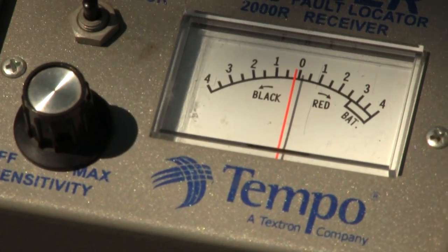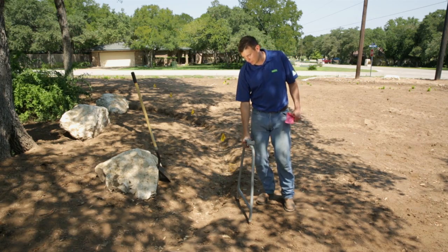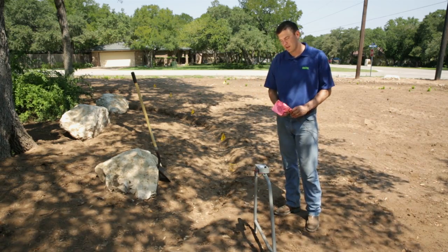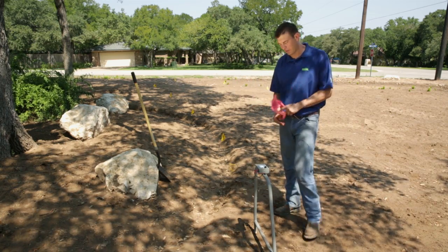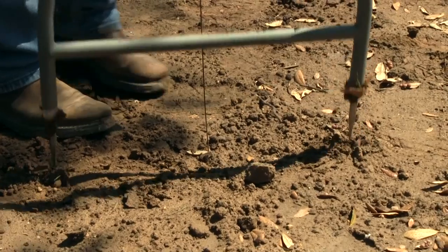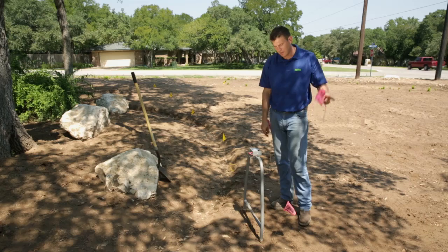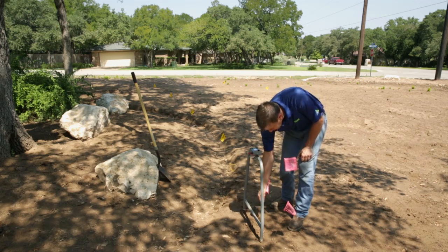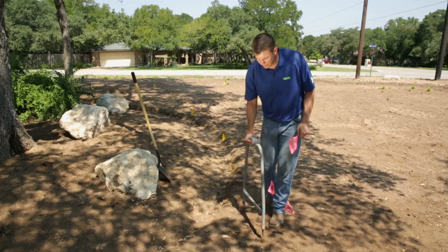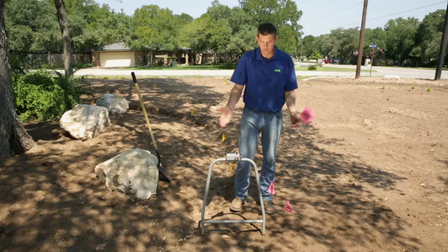Now all we have to do is follow the needle on the analog meter. Right now it's telling us that the fault is this direction, so I'll pick it up and move it. It's bouncing back to the right, so I'm going to flag from the center point of the receiver, then move it back again. It's bouncing this direction now, so I know that the break is in between these two flags. Now I'm going to pivot the receiver and figure out where the break is in this direction.